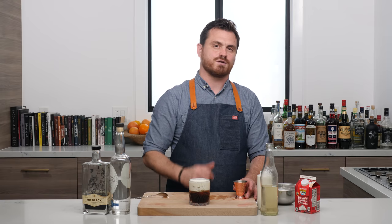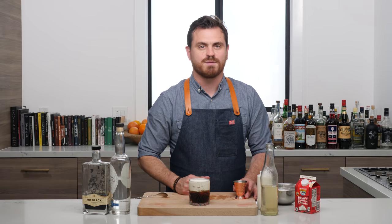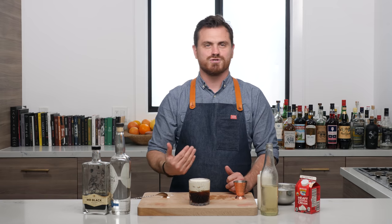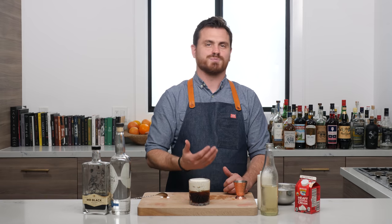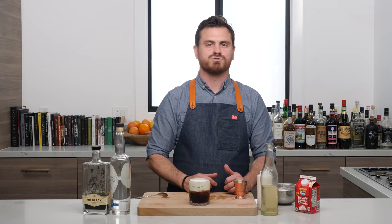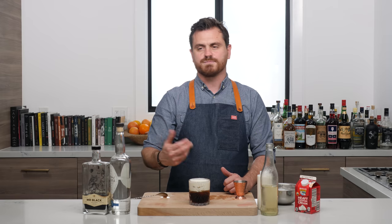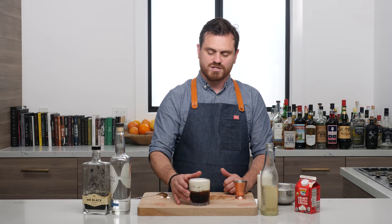If you like our channel please hit like and subscribe, and check us out on Patreon — Marius said to just tell you to go to Patreon, which is true. You should also check out our new channel, Barfly Free Pour, if you want to check out some other awesome content that we're doing.